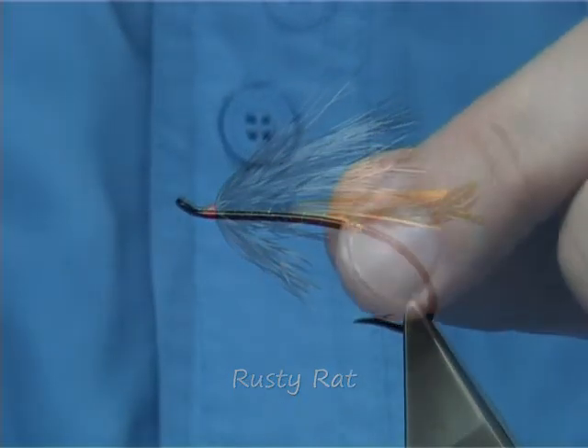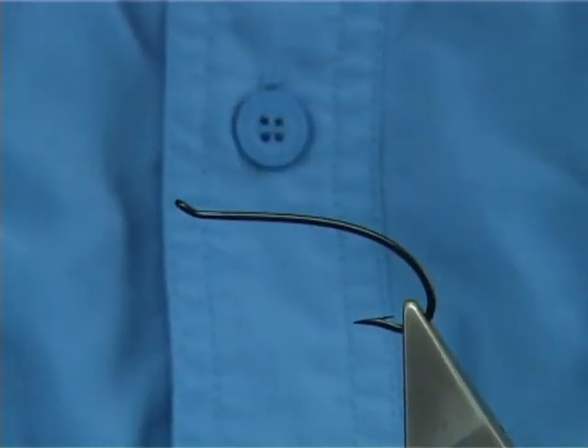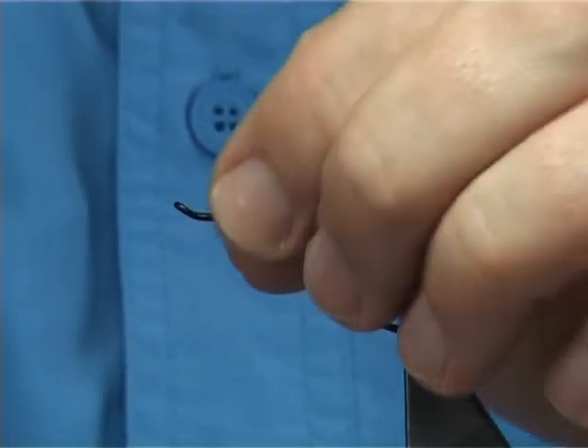Now to tie the Rusty Rat, the hook I'm using is a Batlick Supreme Salmon — it's a single, as you can see. It's an excellent hook for the Rusty Rat and one of the originals that was used.